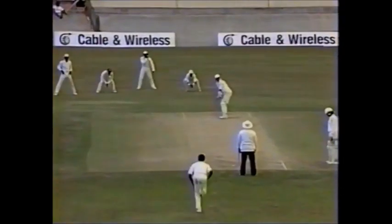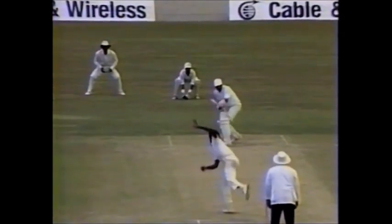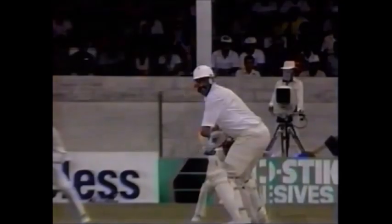England began well but their captain Graham Gooch looked uncomfortable at times, especially against the bowling of Ezra Mosley. Mosley beat the outside edge again — Gooch is in all sorts of trouble. Mosley is getting the ball to leave the bat, pitching on the off stump and going away from Gooch, making him square up. Mosley must be thinking about what he needs to do to brush the edge, but Gooch survived.